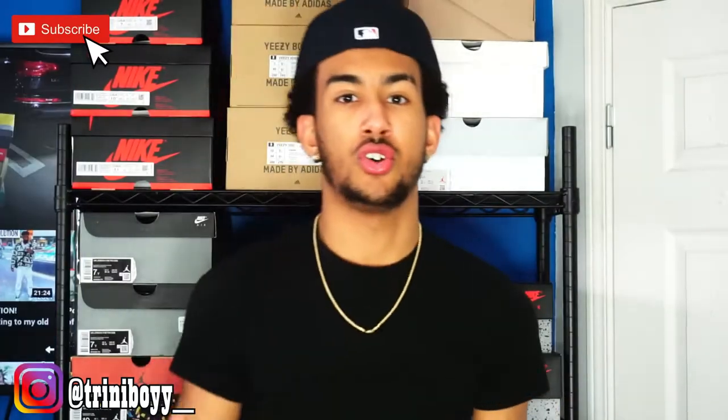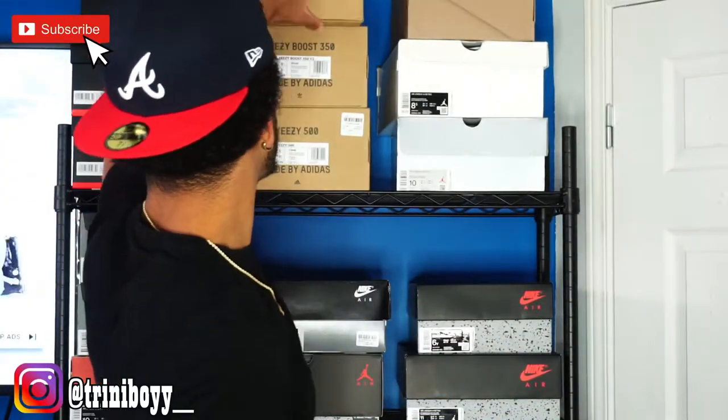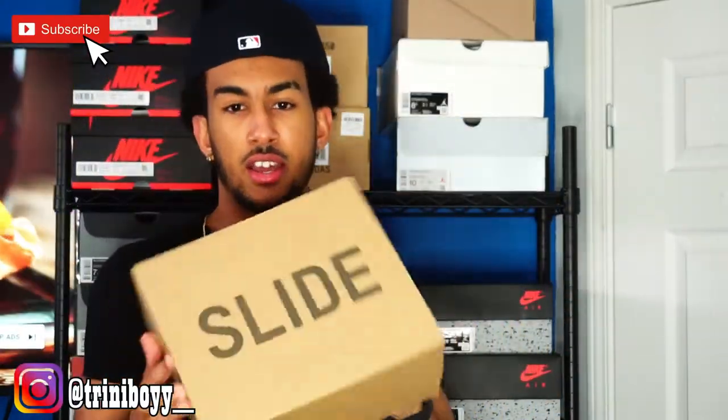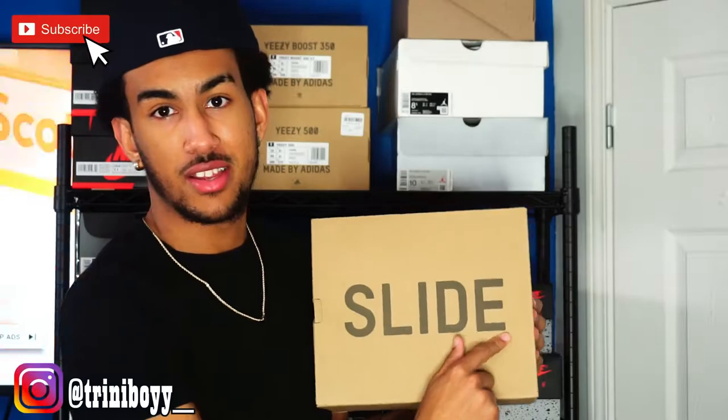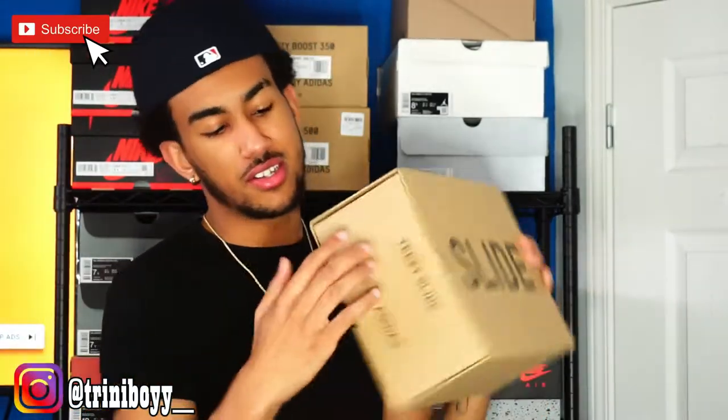I'm just trying to build a niche right now. So off the bat, just look at it — it doesn't even look like a Yeezy box. It's just a basic brown box. Look at the other Yeezy boxes — I'll show you a Yeezy slide. It'll usually say 'slide' on it in the front, or '350' or '500' or whatever. But this shoe is a little different.